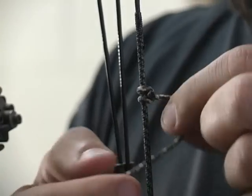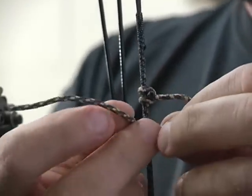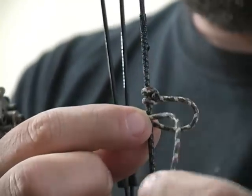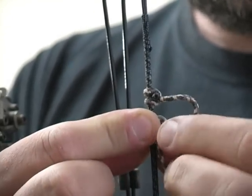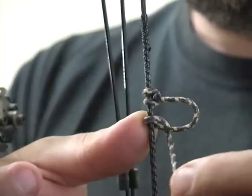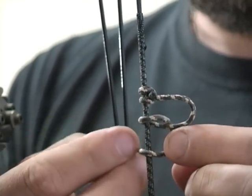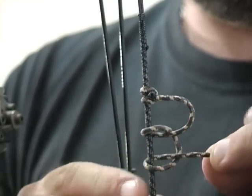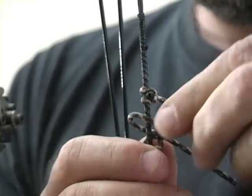Then for the bottom loop, what you want to do is go around the string once again. You want to come back over the top through the D part of that loop — you go through here. Then you're going to go down around that same piece of D-loop material, back towards the way you had just come around, then go back around the bowstring and through that big loop. What I do is I pull this tight and slide the D-loop to make the loop as short as I like. I like a short loop myself — they tend to stretch as time goes by, which ends up altering your anchor point. You just have to change these things twice a year.